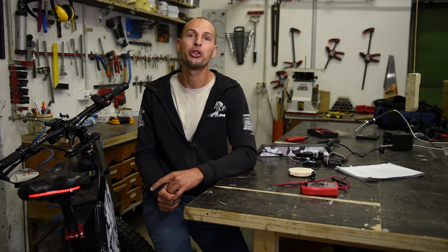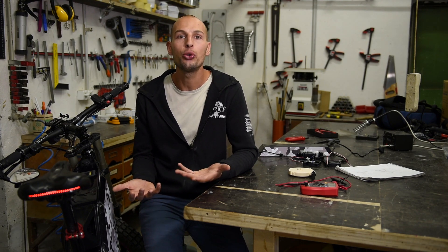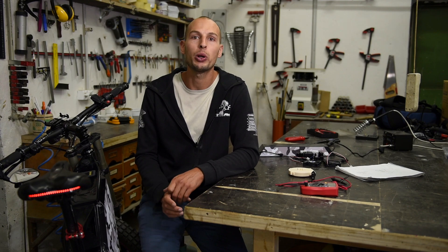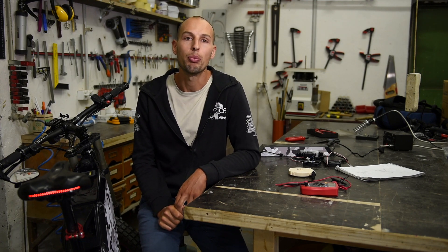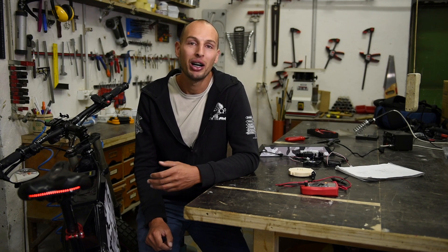I don't build e-bikes for customers — instead I provide info on how to build one yourself. If you don't feel confident enough to build it and would rather buy a finished e-bike with warranty, a friend of mine can build you a similar model for $6,000 USD — send me an email and I'll give you his contact info, but he only ships within Europe. My website is coming soon, but until then email me to get info about the parts list and video guide.